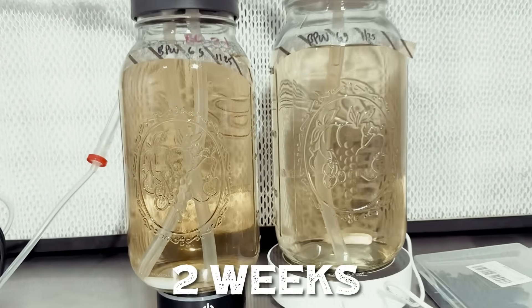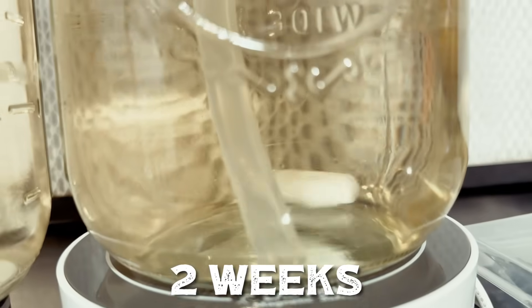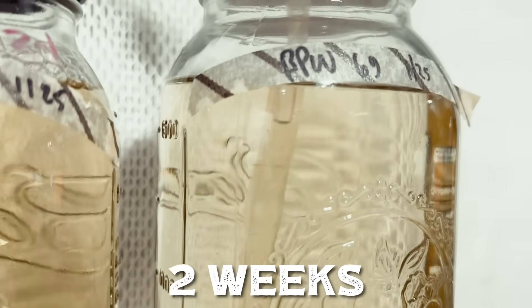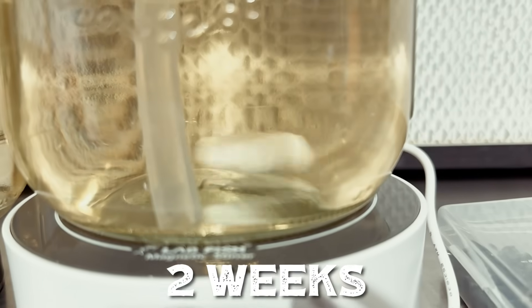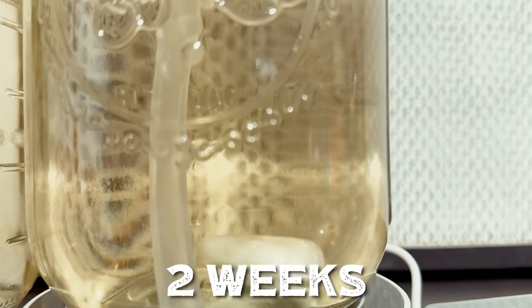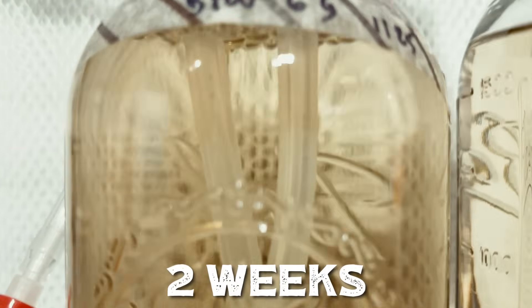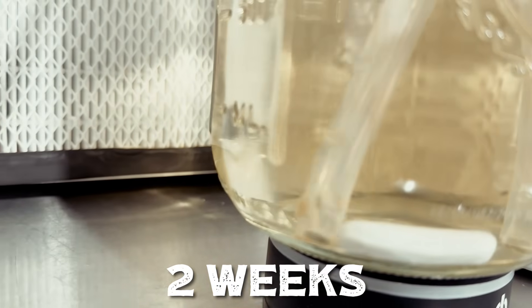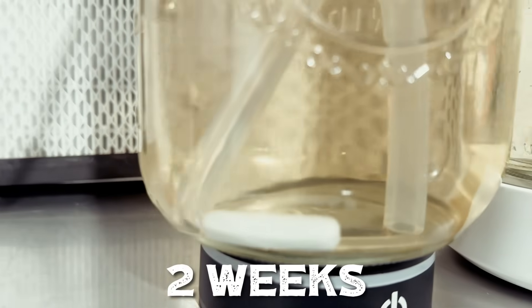This is almost two weeks in. You can see there are definitely some larger flakes forming. I'm starting to get some growth around where the air pocket is.